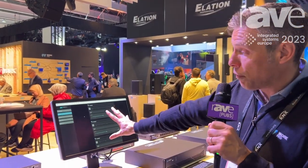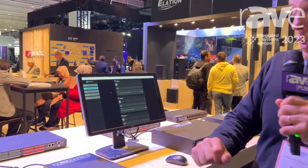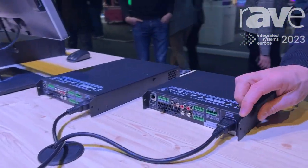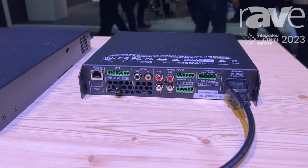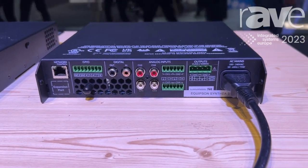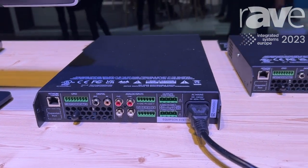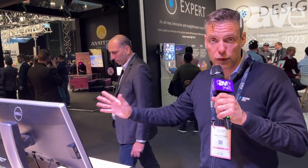You configure everything from a web browser. In the back, as you can see, it's very complete — you have a lot of different connections, power, power cell functions. Very importantly, the DSP built inside can also act as a matrix, so you can have a four-in, four-out matrix built in with all the DSPs.